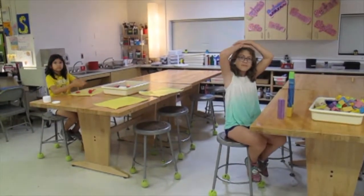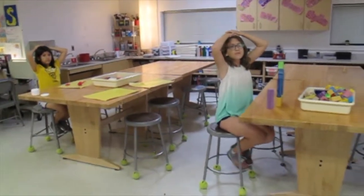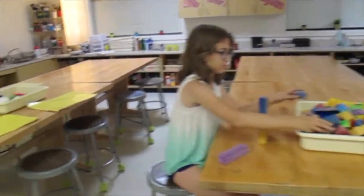When you hear a bell, you stop what you're doing and put your hands on your head. You look up front and listen. This will usually mean it's time to clean up. If you're using blocks, put your blocks away.